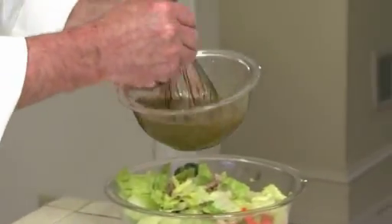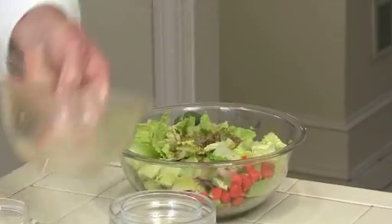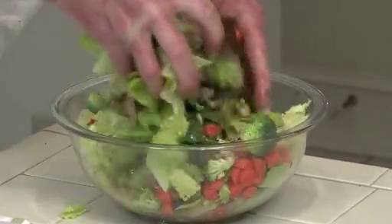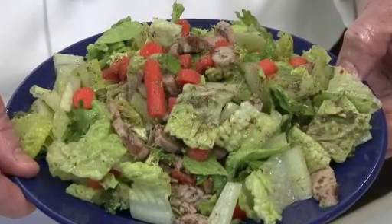Now I'm going to pour this over the salad. Voila. We're going to toss this. And there you have it — orange and grilled pork salad. Enjoy.